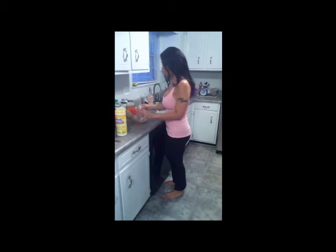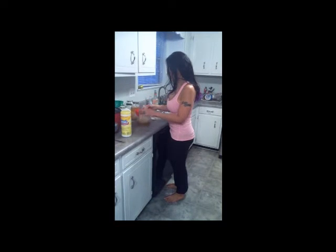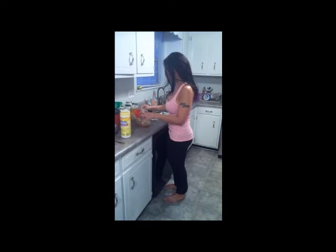Now I'm going to go ahead and put these grains back into the jar that I'm going to use to ferment again for another 24 to 48 hours.